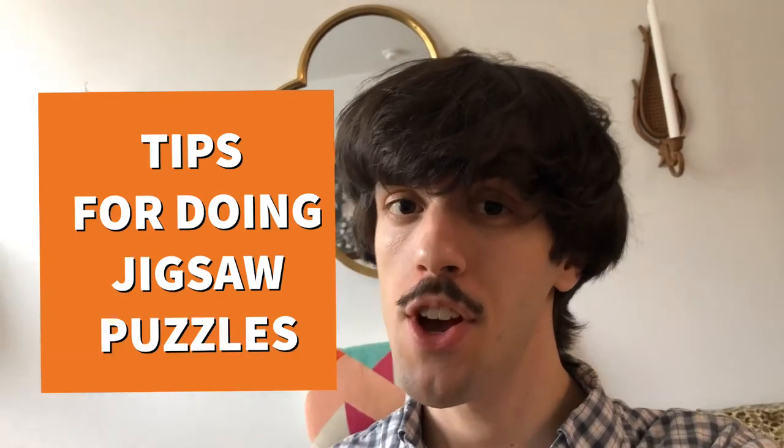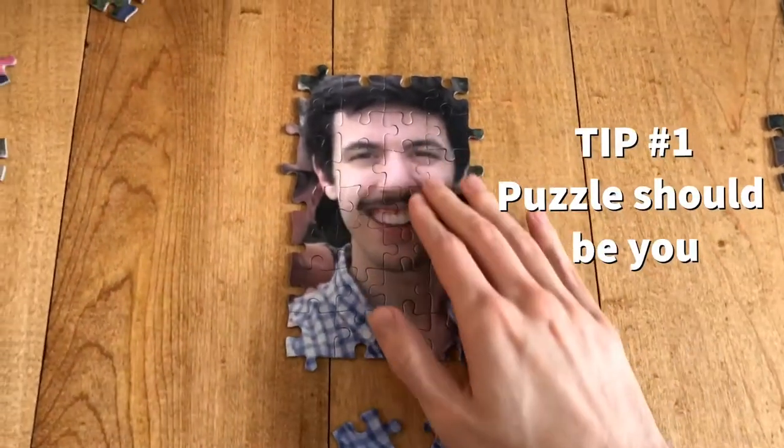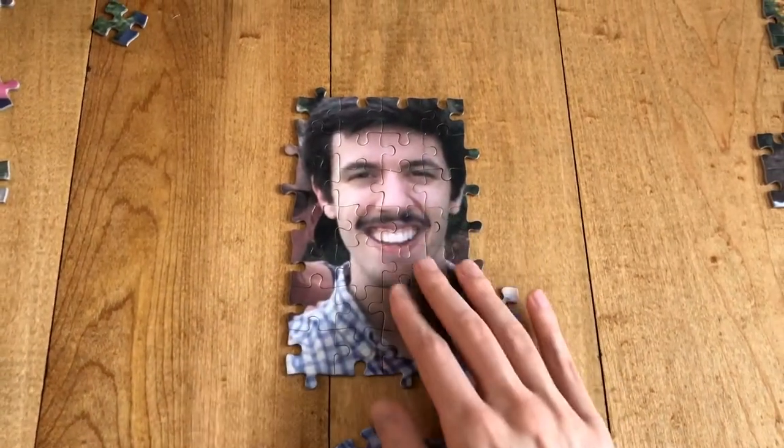Hey guys, this is Scott coming at you today with a video for tips for doing jigsaw puzzles. First thing you're going to want to do doing a jigsaw puzzle: make sure the puzzle is of you. Because you're going to recognize the pieces that way, because you're going to recognize your face.